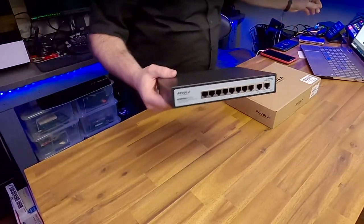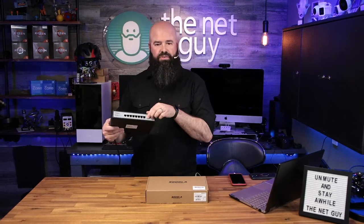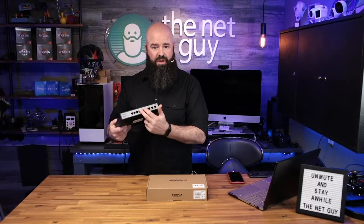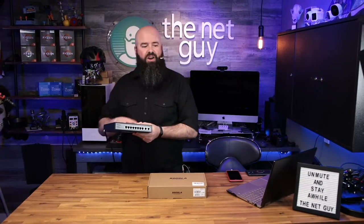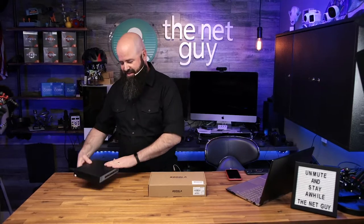There are two non-PoE uplinks, so if you daisy chain these you're not losing any ports. If this is an intermediate switch between two others, or you have non-PoE devices you want to plug in without burning your PoE ports, that works great. This is basically a 10-port switch with eight PoE ports.